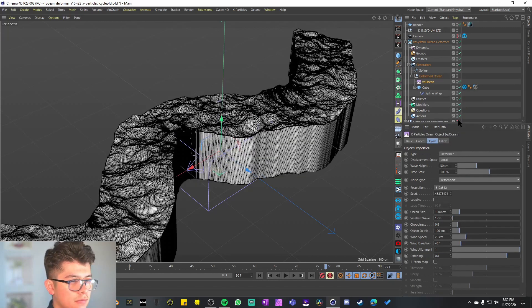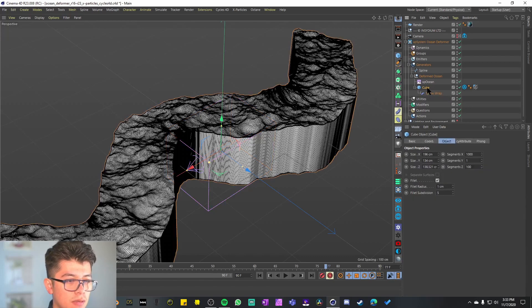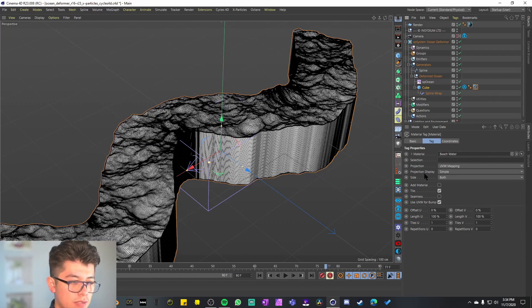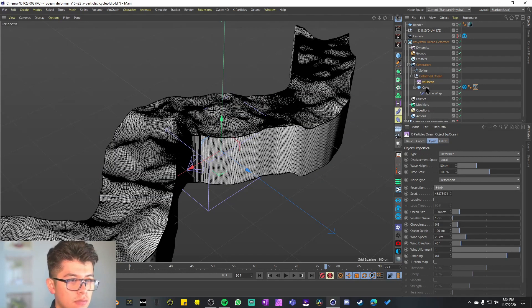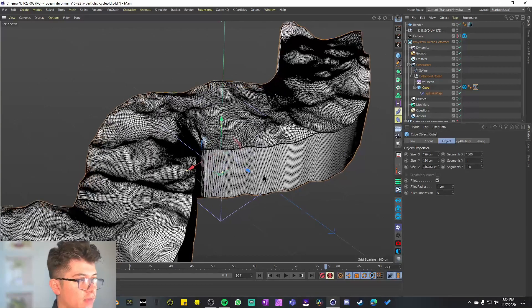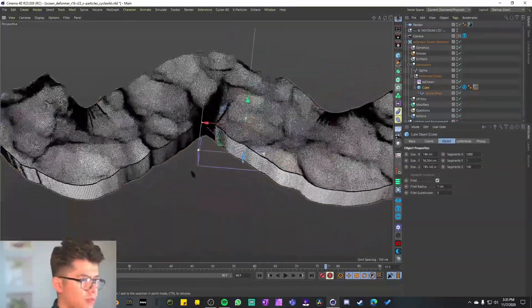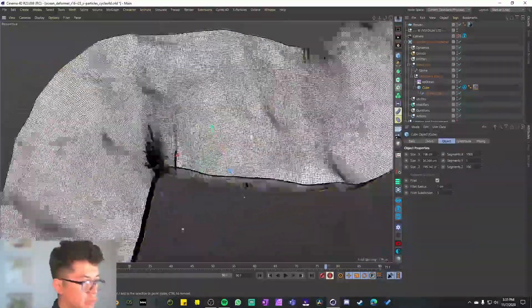Tessendorf seems to be our formula for the ocean. Under the generator we have the spline, then a null group with the XP Ocean, the cube, and the spline wrap. There's nothing special about the spline wrap or the cube, but the cube does have a Cycles attribute with an XP foam map — we'll look at that during rendering. It also comes with a beach water material. The setup is parametric; I can move this in real time and still get pretty good results even at reduced resolution.